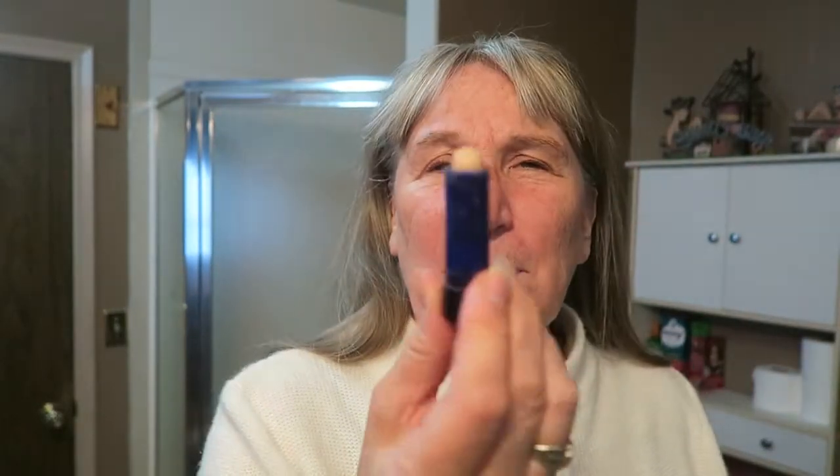I don't wear any base — I quit wearing that 30 or 40 years ago. I just don't need it. Your skin drinks it all up anyway and then it's gone, so I don't fuss with it. If I do have a spot I need to cover, I just cover it with one of these concealers.